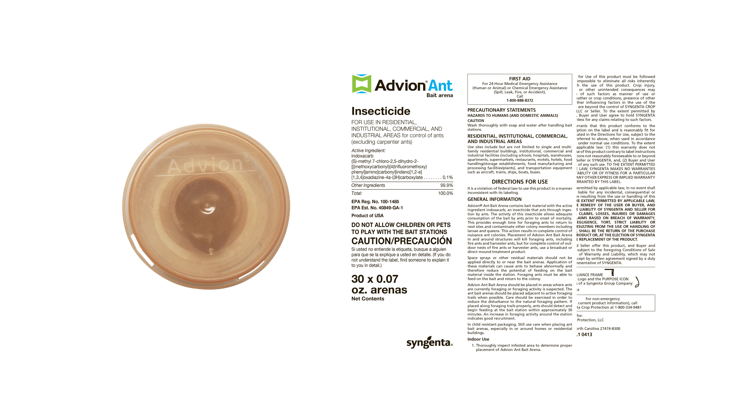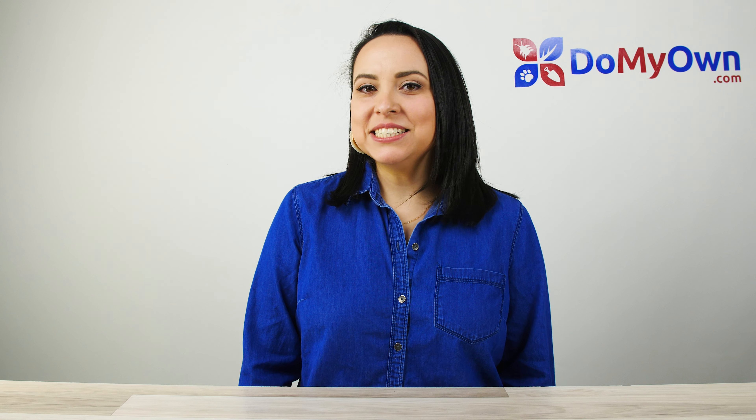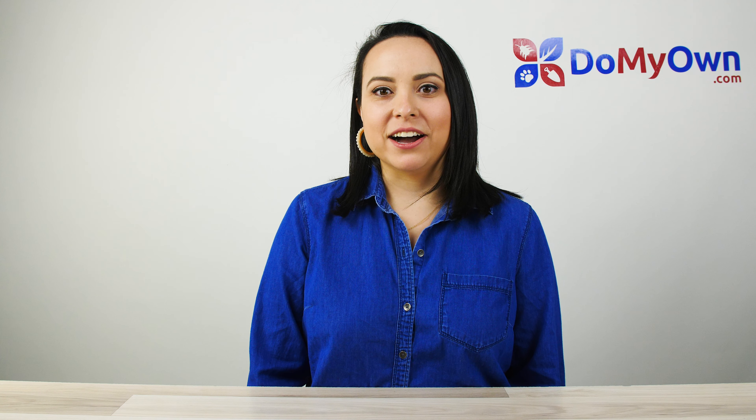Advion Ant Bait Arenas should be inspected periodically and replaced as needed, as bait is depleted, or every two to three months.